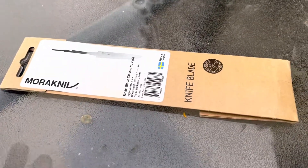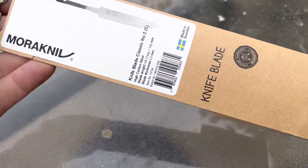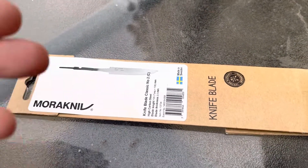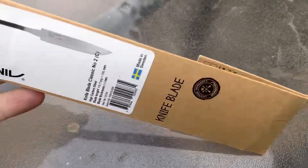Some of them, like the Kansball blade, are going to run about $25 to $26. But just the basic classic number one or classic number two — you can get these in carbon or stainless. Maybe stainless might be better if it's somebody who isn't quite as well versed in how to take care of a carbon blade. These are made in Sweden and they are not expensive.